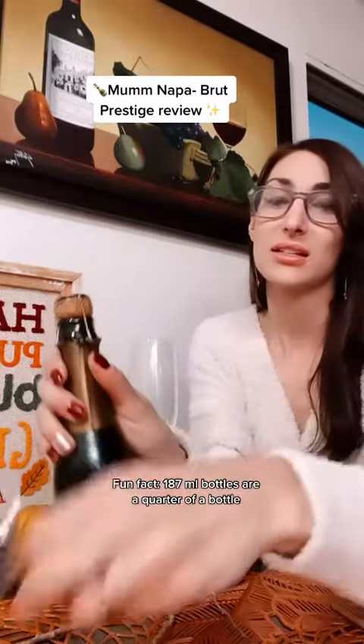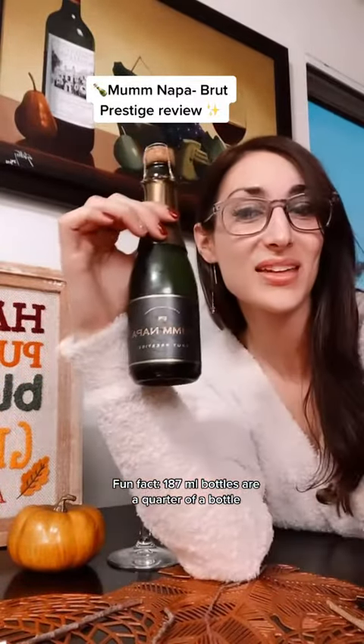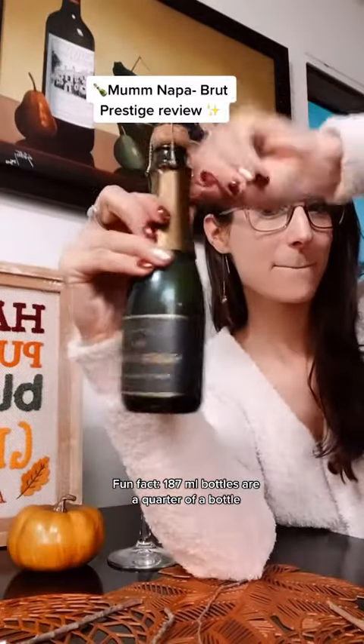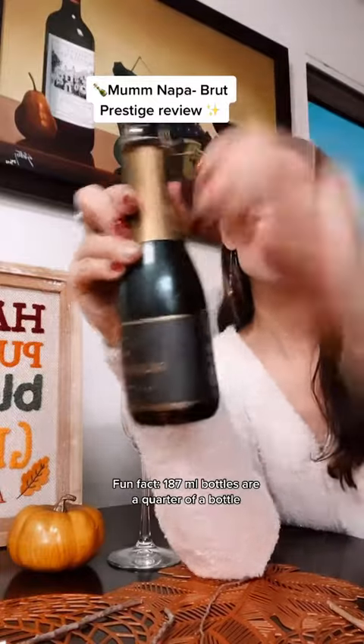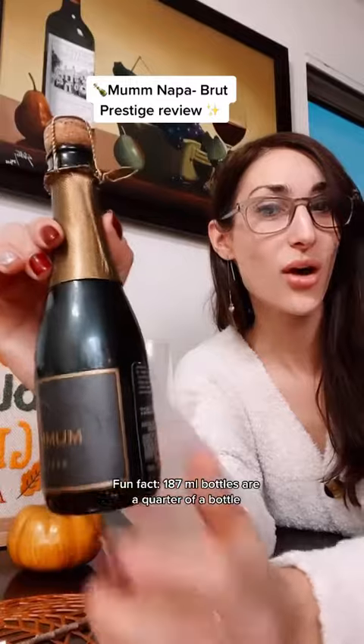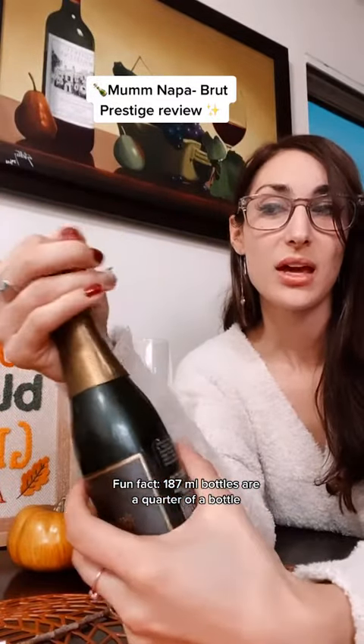So you want to take the bottle — it's so cute and tiny. You're going to twist six times: five, six. Now you're going to loosen the cage, but you're not going to take it off, because you do want that level of extra protection.